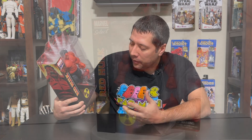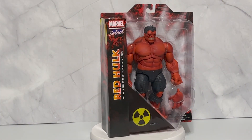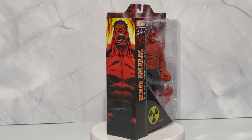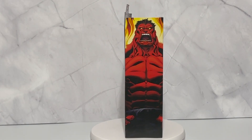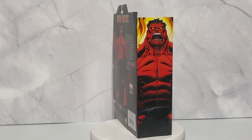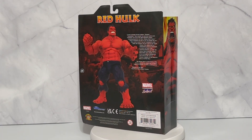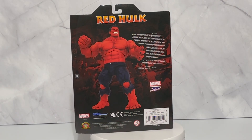We'll get right to it here, showing you the packaging. All the Select figures kind of come with the standard really large window blisters sort of look to it. And they always have this triangular wedge in one corner, which gives it a side panel as opposed to being completely all window around the whole way. And then you just get a little tidbit about the history of the character on the back.